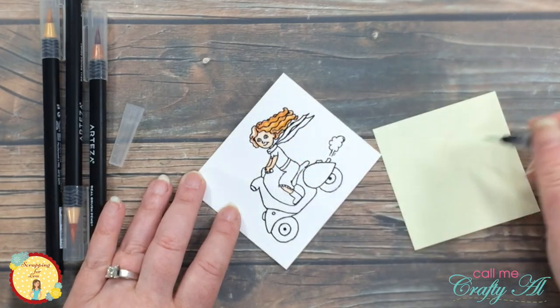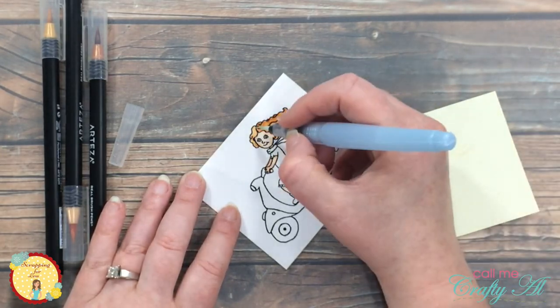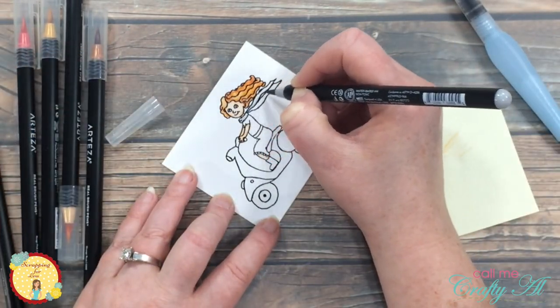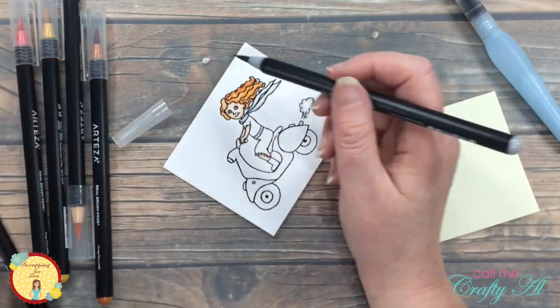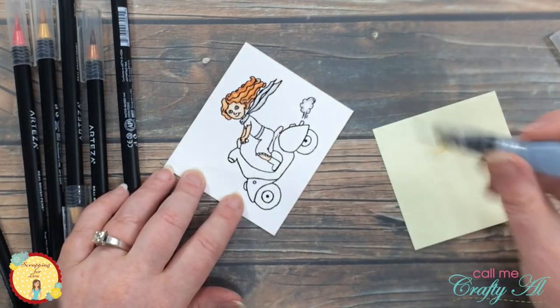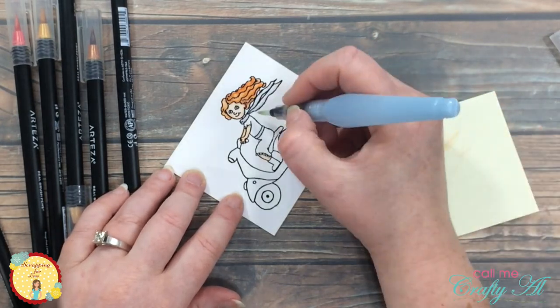I continued this same process to color the rest of the image, working from lightest color to darkest. Once I had the hair colored I realized I wanted to make her scarf and the little waistband or belt on her dress appear white, so I brought in the lightest gray I have and added that to those areas. I also did that on the little smoke coming out of her tailpipe. Here's a look at the final finished image.